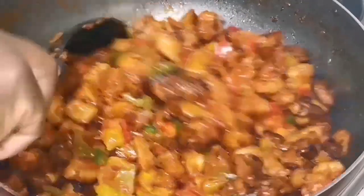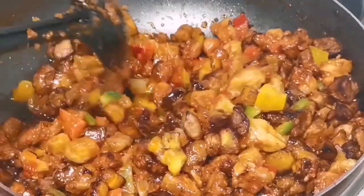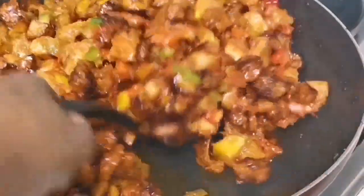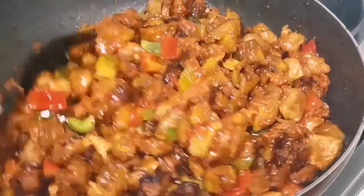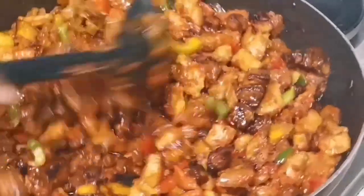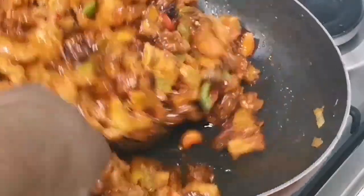Now they have all come together in unity so we can enjoy it peacefully! I'm just gonna give it a good stir — I'm stirring it fast because I don't want the peppers to change colors. You know when peppers cook too much they tend to start changing their color.